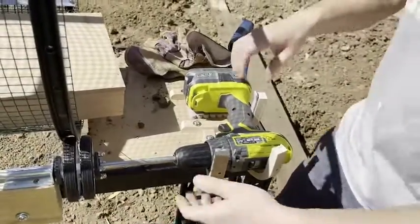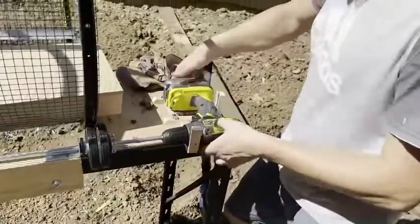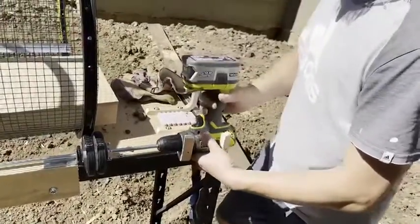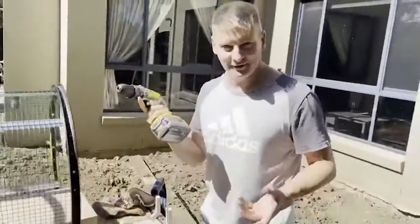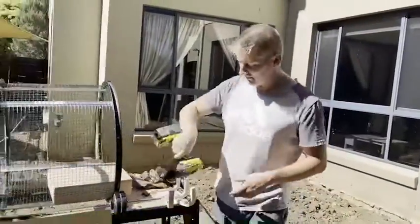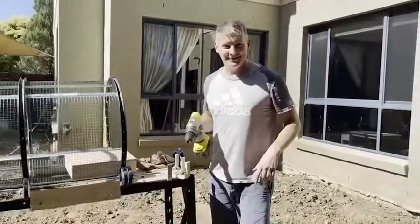To remove it, all we have to do is undo the chuck, rotate the drill upwards, and take the drill out — just like that. That way I can recharge the battery or put a new battery in, pop the drill back in, and off I go. There you go — James Leach's Trommel.